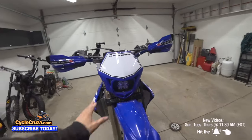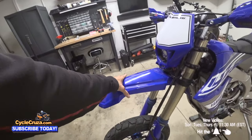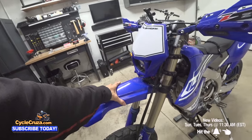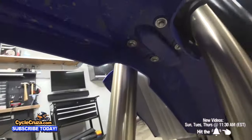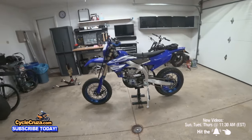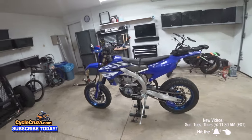For the front fender, I went with a YZ 85 front fender. Originally I put an OEM fender and cut it, and it looked terrible. So I went with a brand new YZ 85 front fender and just drilled in the proper bolt pattern so it would fit — and as you can see it looks way better. Honestly, that's about it — there's really nothing else you need to do for the build.